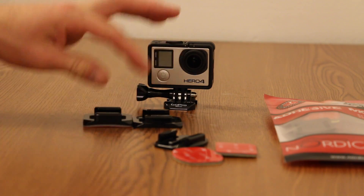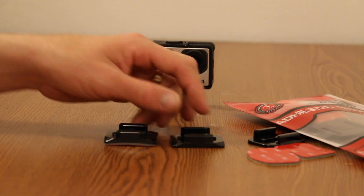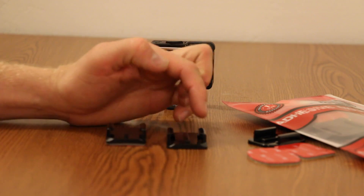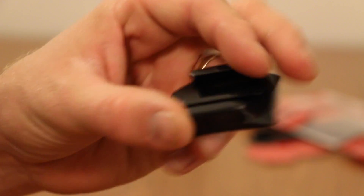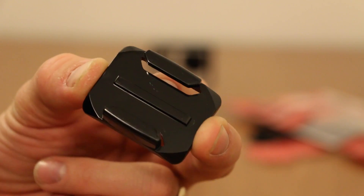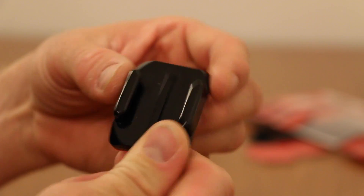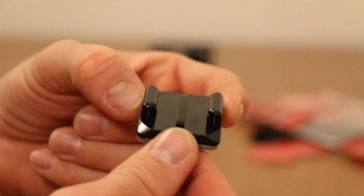So these two are both curved mounts. The difference, other than the fact that the GoPro one has the adhesive already on it, is that on the Nordic Flash one you can see they left a little section cut out on both sides when they manufactured it. So they tend to be lighter weight because of that, whereas the GoPro one has a solid base.